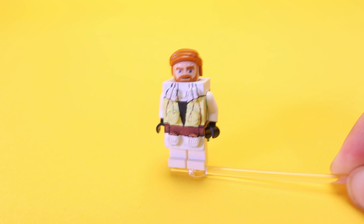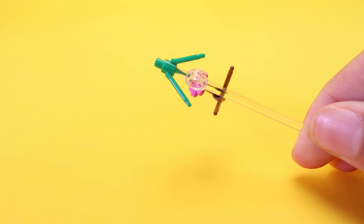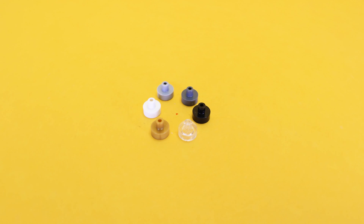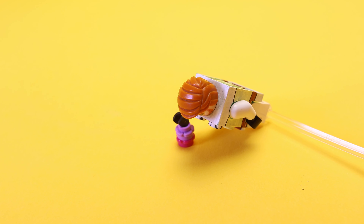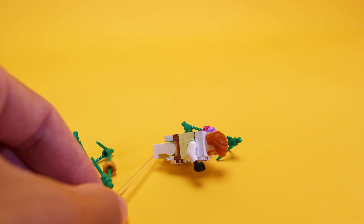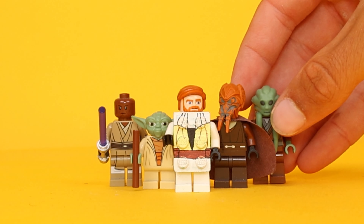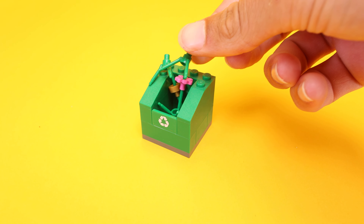Simply add another bush to the opposite side of the flower. If you don't have flowers, you can use these cup-like studs as an alternative, or even two small flowers. You can then use them as a hurdle — for Brick Kenobi, though he definitely needs to train a little more as a Jedi.